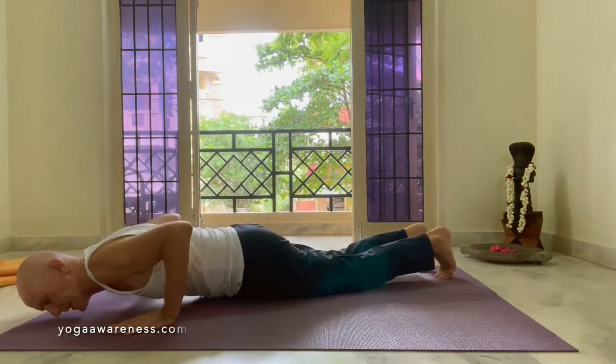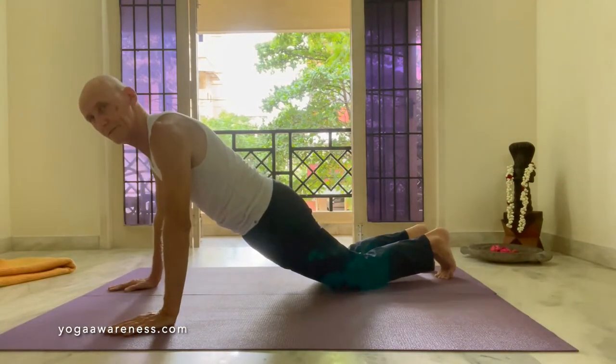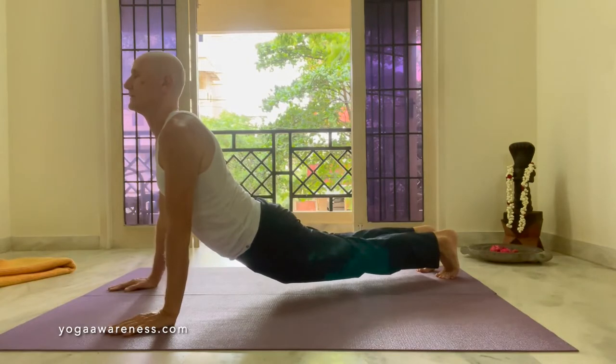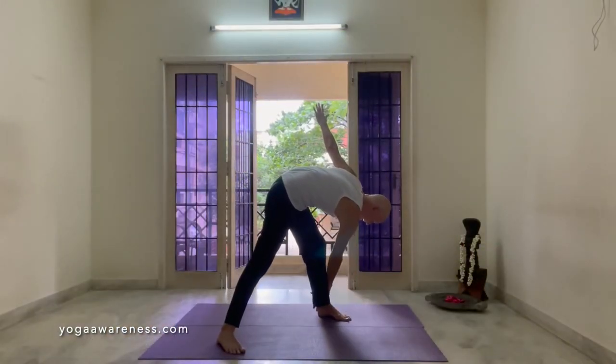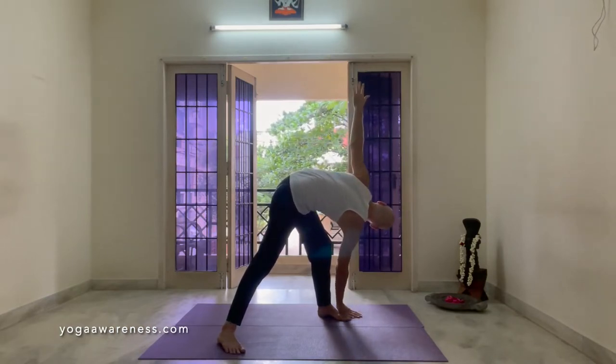Exhale, bend the elbows, come down. Inhale, come up straight. Finish the inhale, lift the legs off the floor, the knees off. Exhale, twist into the left, lift down. Place the hand either on your leg or on the floor. Then turn the head up and sit.